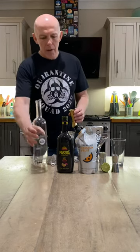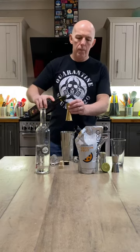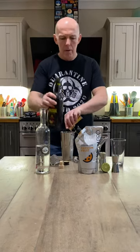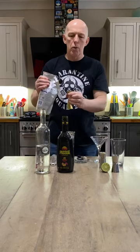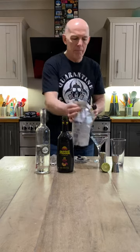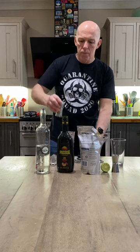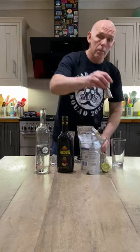Passoa, passion fruit liqueur, one measure. Passion fruit puree, also one measure. And a measure of lime juice. Last but not least, half a measure of sugar syrup.